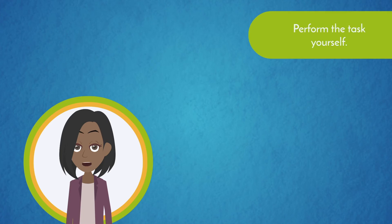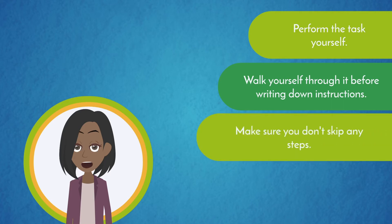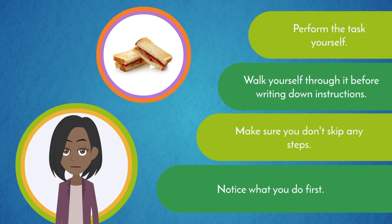The next step is to perform the task yourself. Even if you've successfully completed the task several times, it's still a good idea to walk yourself through it before you write down your instructions so you don't forget anything. If you're familiar with the task, you may be prone to taking shortcuts, so make sure you don't skip any steps or omit any information your reader may not have. If you're making a peanut butter and jelly sandwich, for example, notice what you did first. Did you take the bread out of the bag? Do you lay the bread slices on the plate? Everything is important.